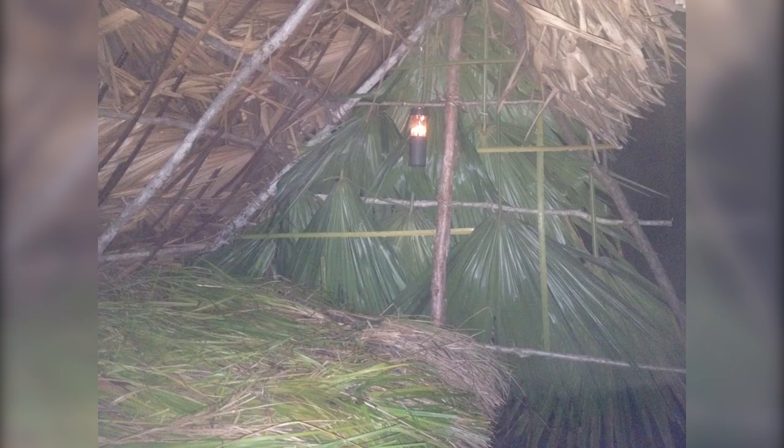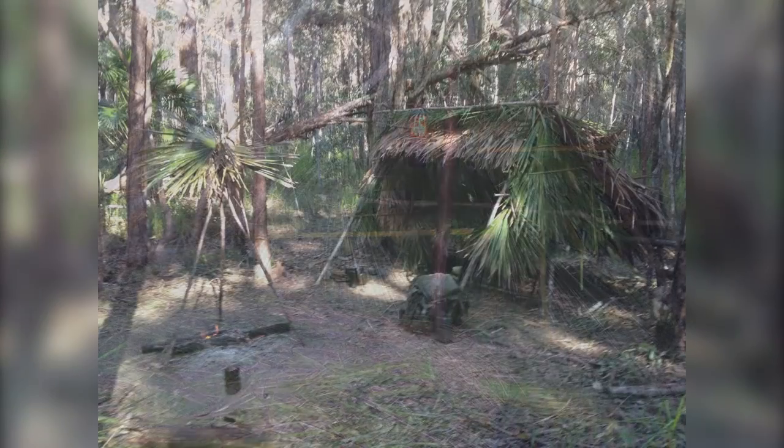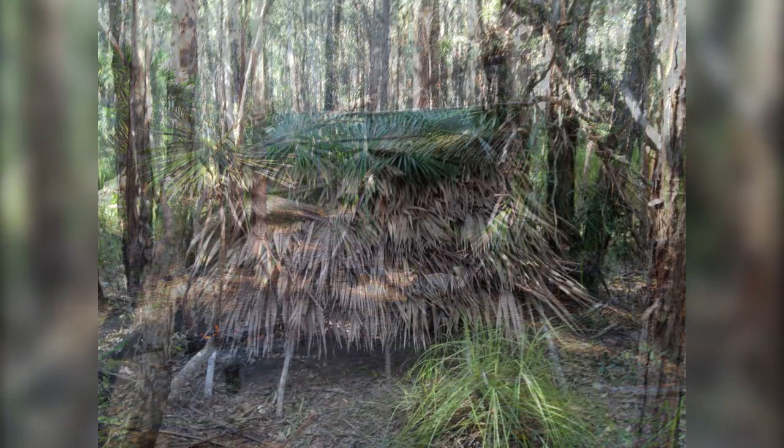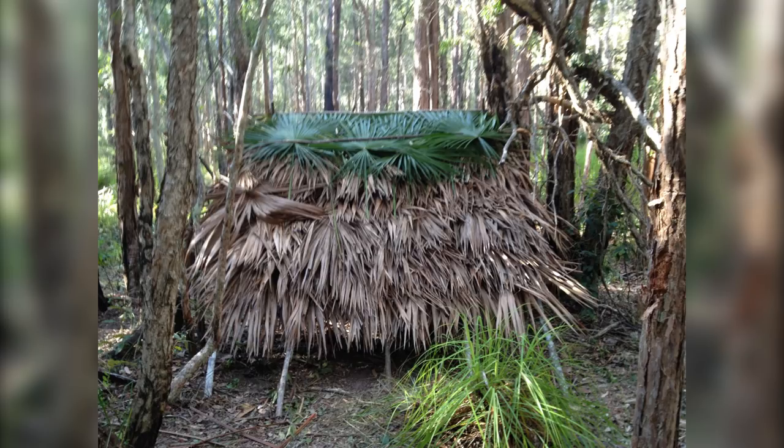Here's a look at the finished shelter. We see the full thatching all over the roof and the front eave using dead cabbage tree palm leaves, and only because I ran out of dead ones I used green ones on the side. These will shrink — and they did shrink — so I had to touch those up. Where possible you'd use dead ones to avoid that shrinkage. Here's a look from the back — I've reinforced the very top where a couple of areas with some rain were seeping through, using a few extra green cabbage tree palm leaves because that's all that was available at the time.